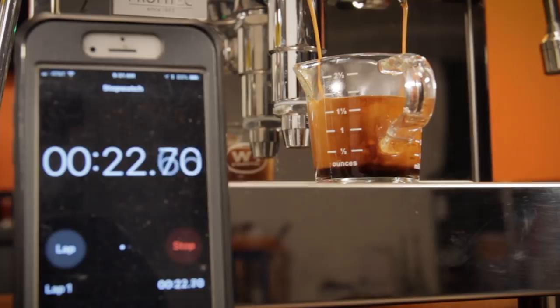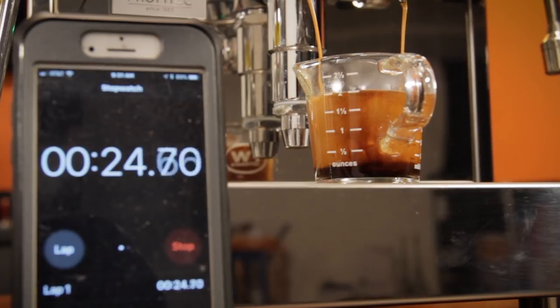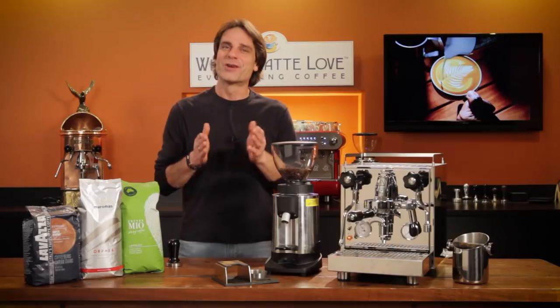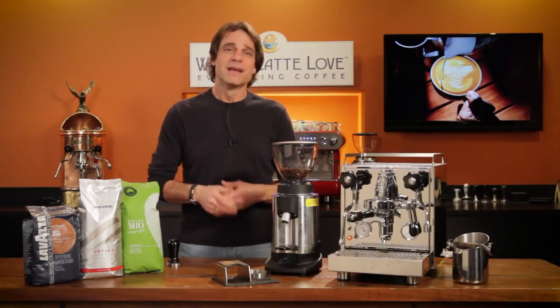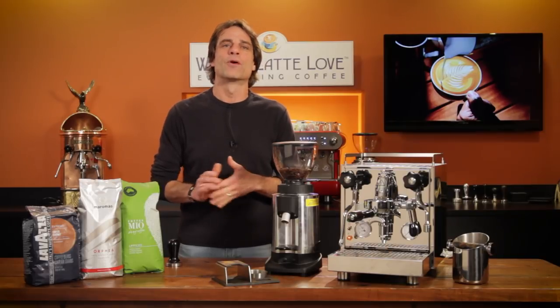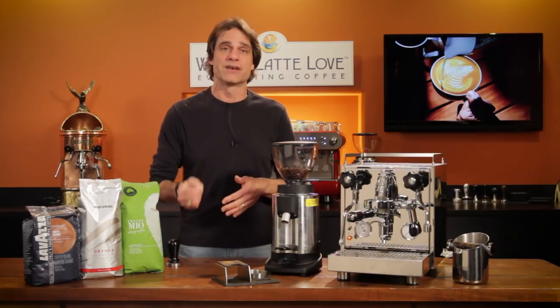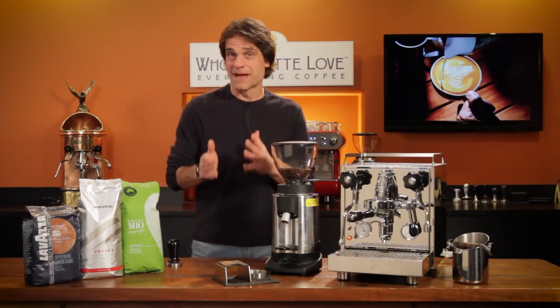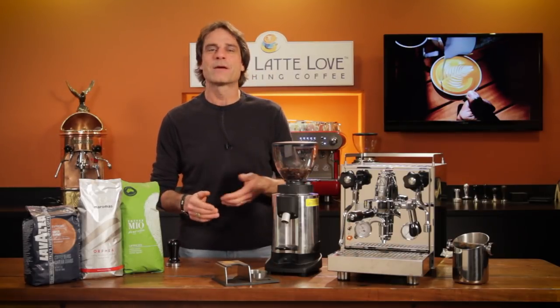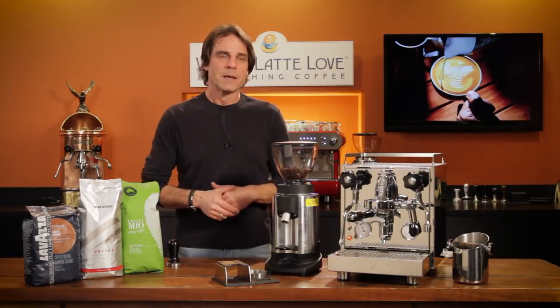Your goal is to produce a double espresso in 20 to 30 seconds from first drip from the portafilter spouts. I'm going to keep it simple in this video — you know things can get a lot more involved than simply timing shots. For those new to making espresso, this basic technique is going to get you in the ballpark and then you can make refinements from there.